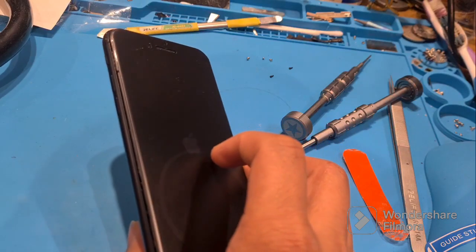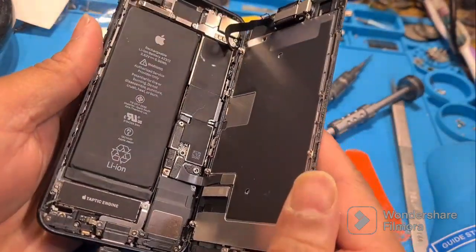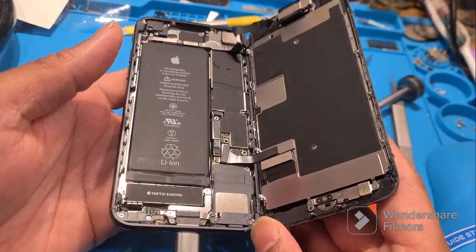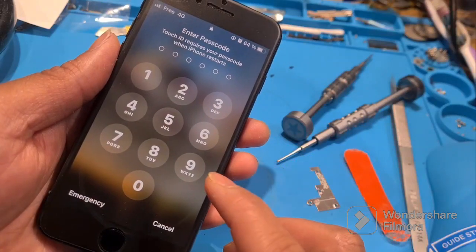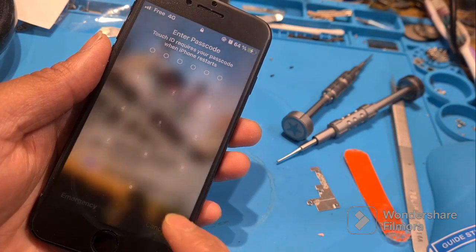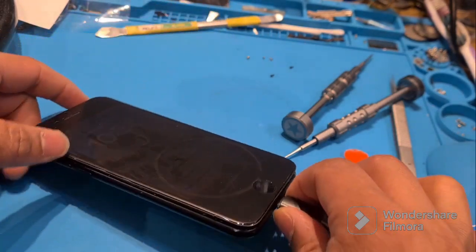In the last few months I fixed more than 15 mobile phones with only the black screen problem. Every one of those phones had iOS 16 or above. I'm pretty sure this issue comes from the iOS version, so many people will suffer from this.